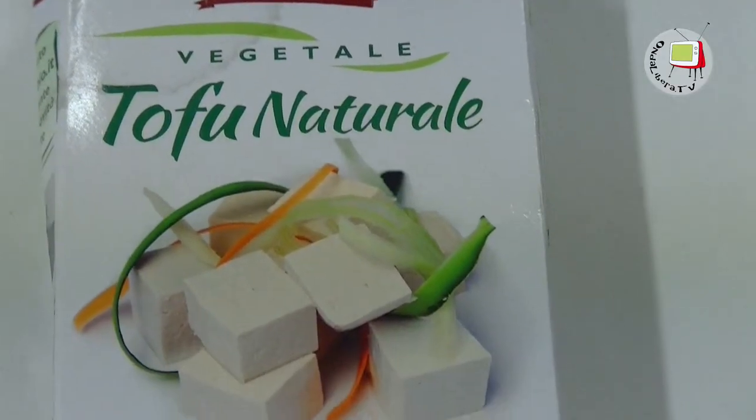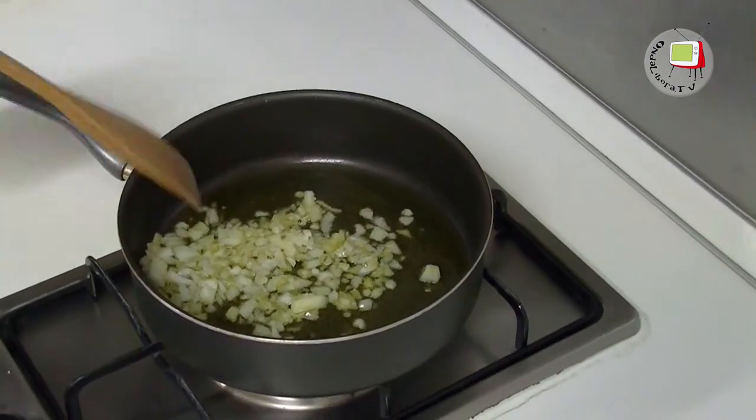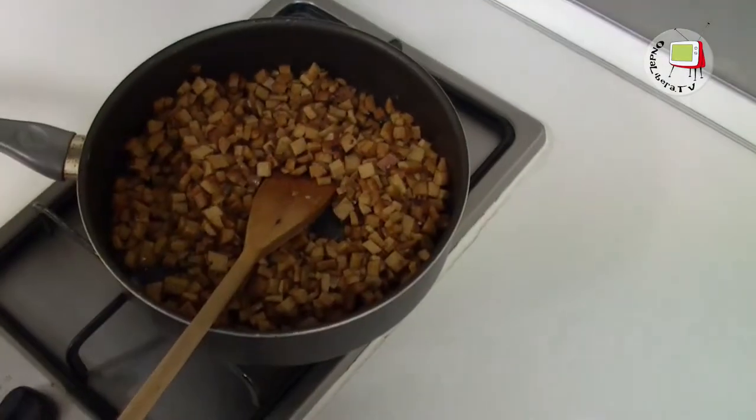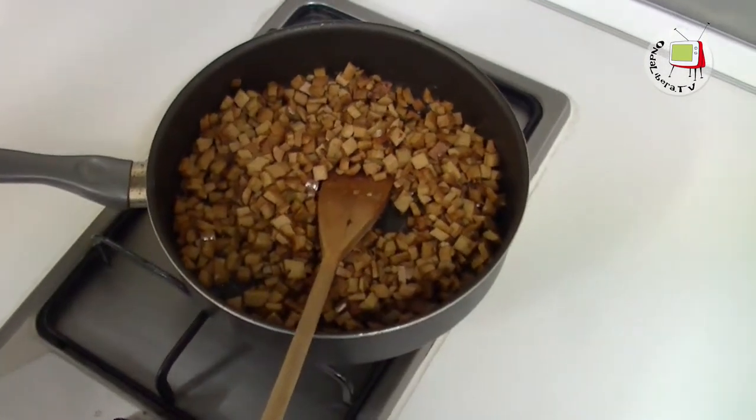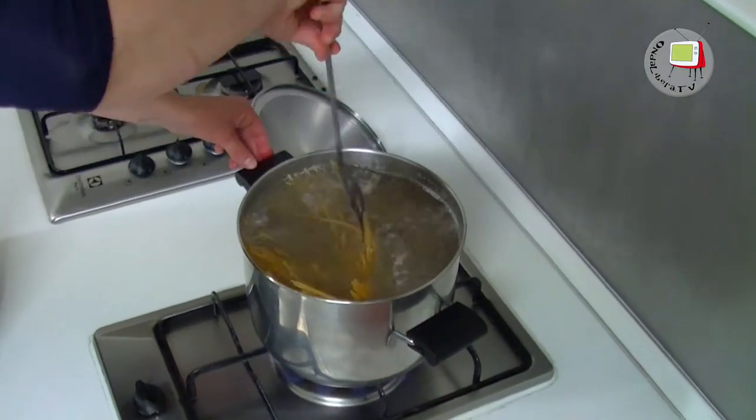We have made the spaghetti with a carbonara. We used tofu, panna di soia, and farro e soia pasta. We prepared the dough, measured the ingredients, and boiled the pasta together with the integral ingredients.